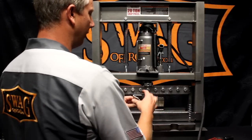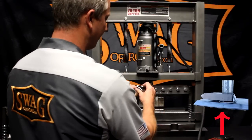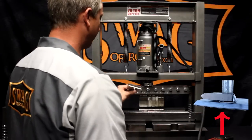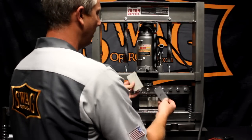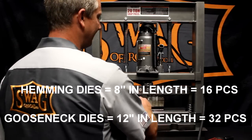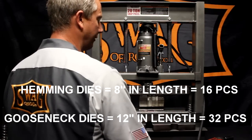So now, to hem the piece of material, all we're going to do is take these fingers out, take two arbor plates or two pieces of steel, or simply press this down using this stud — real simple, real fast. Hemming dies are simply for hemming material back on itself. To reiterate, there is a total of sixteen of these, which gives you eight inches of hemming dies and twelve inches of gooseneck dies per kit.